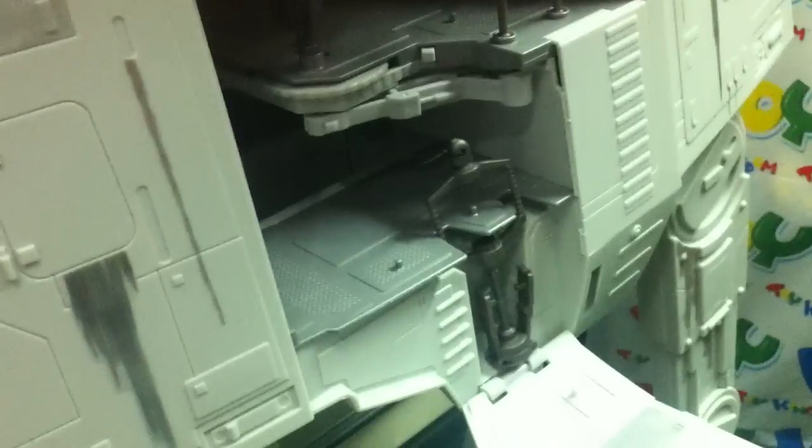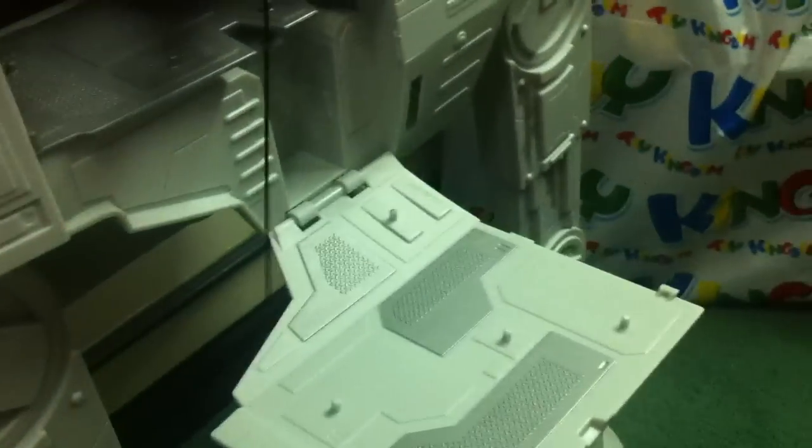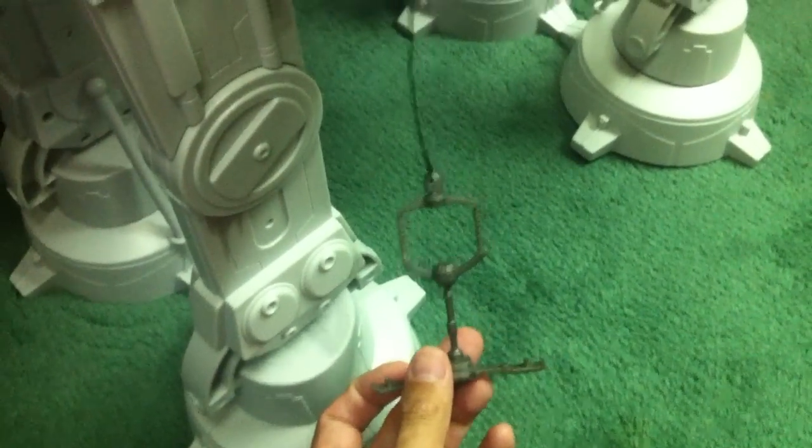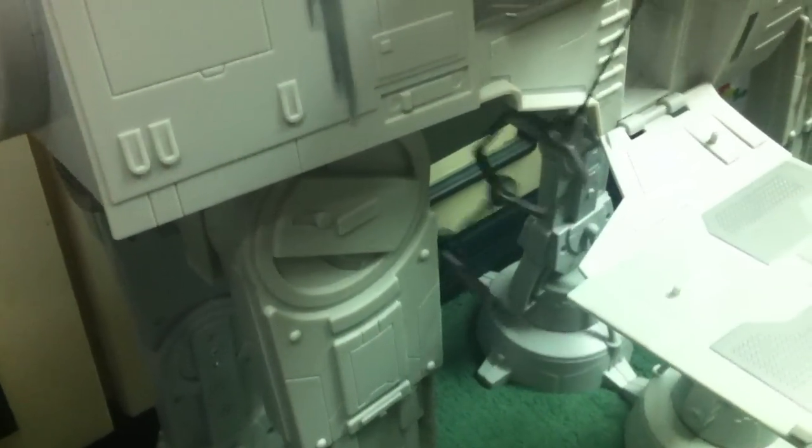One of the gimmicks my daughter Alex loves is this one — for troopers to get inside, you can peg them on here. You rotate this knob and it lifts the troopers up via this crude elevator. Really fun feature.